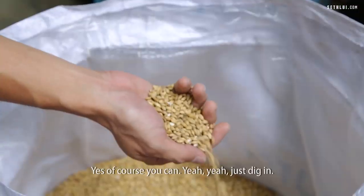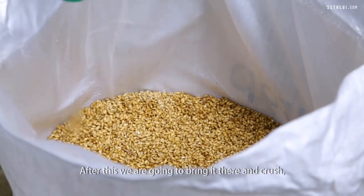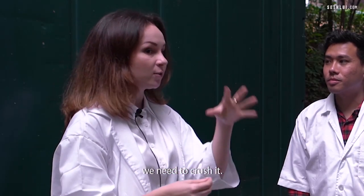Can I grab it here? Yes, of course. First of all, we need to soak the malt in water. After this, we're going to bring it over and crush it — because to get the taste out from these small particles, we need to crush it.